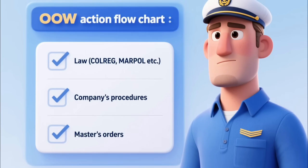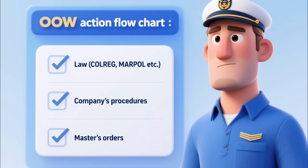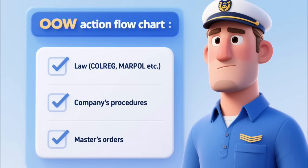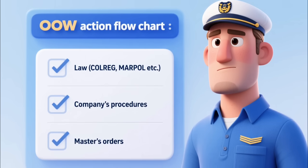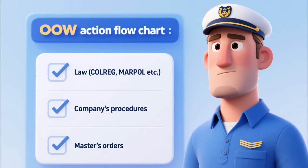I totally forgot to share this key diagram in my last video — here it is. Remember, the law always comes first. Company procedures and master's orders can't override it. Your main legal duty while on watch? Don't hit anything.